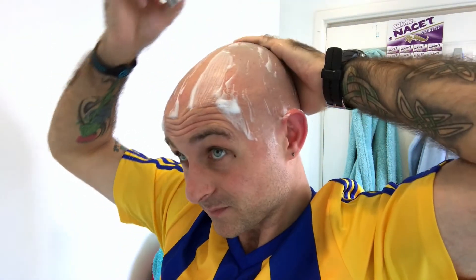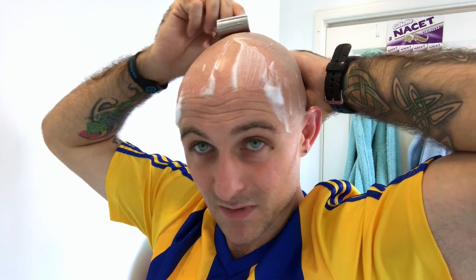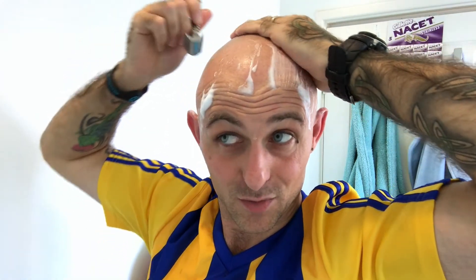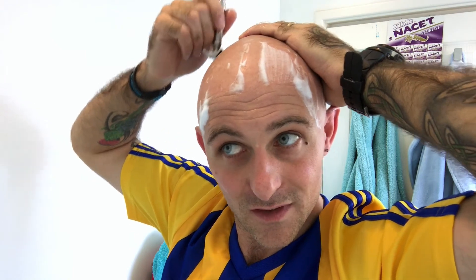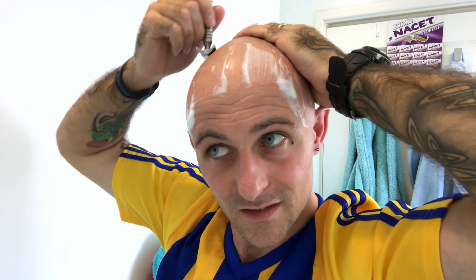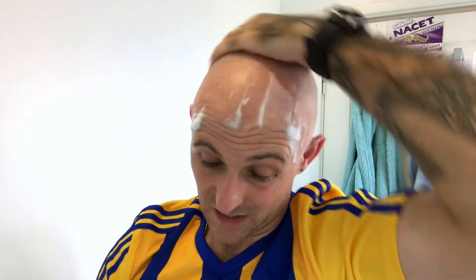If you're not getting BBS on your head shaves, you're not using an efficient enough razor - it's as simple as that. People keep telling me you can't get BBS with a DE razor on your head, but you're just using the wrong razors. They're too mild. You need a razor that's really efficient, that cuts the hair right at the root. The hair on your head is different to the hair on your face in terms of actual thickness and how it grows.